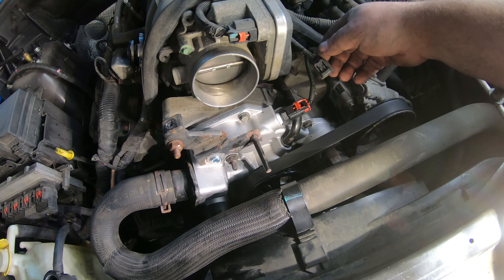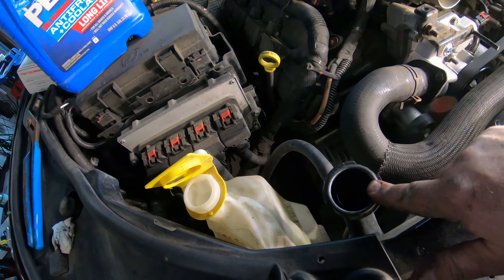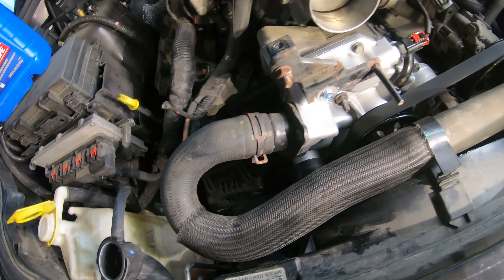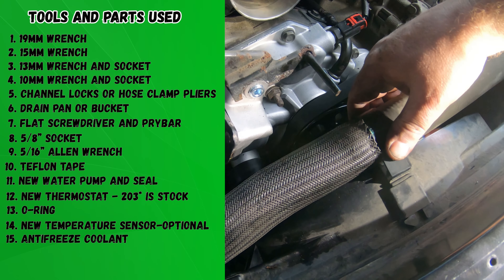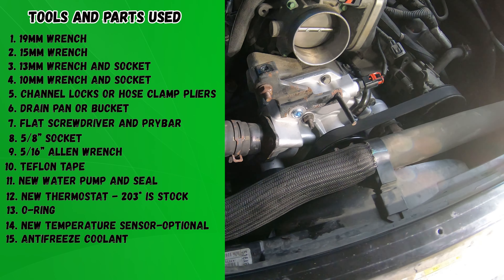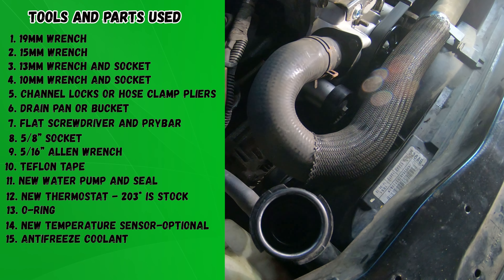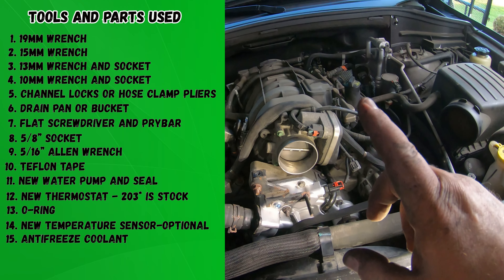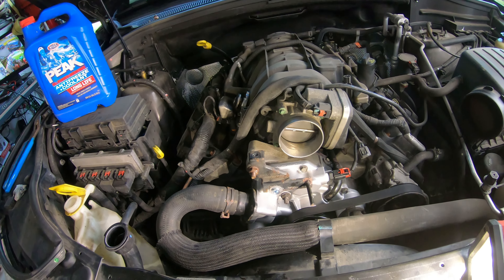That's pretty much the full story on replacing this water pump. We still got to put the air box back on, get this wire hooked up, and I'll top it off with antifreeze and check it for leaks. I think most people that have a little bit of mechanical aptitude can probably do this job — it's really not that hard. For a water pump, probably about three or four hours, and a lot of that was just because I was taking time to film it for you guys. Thanks for watching — if you enjoyed this video check out the next one.